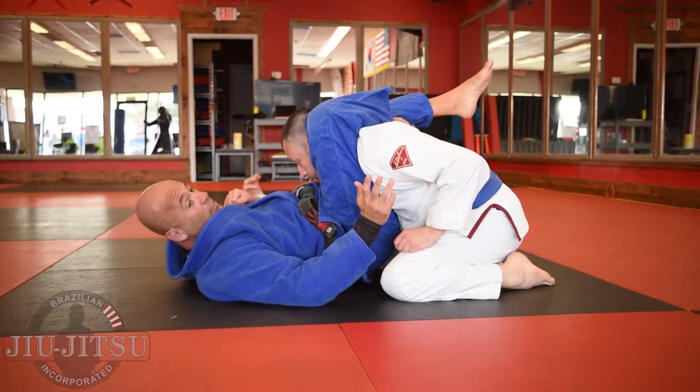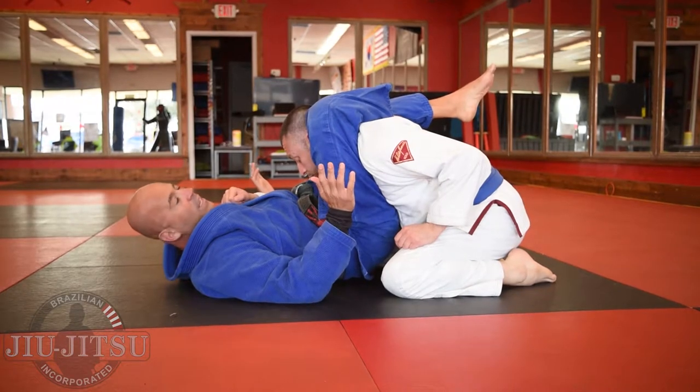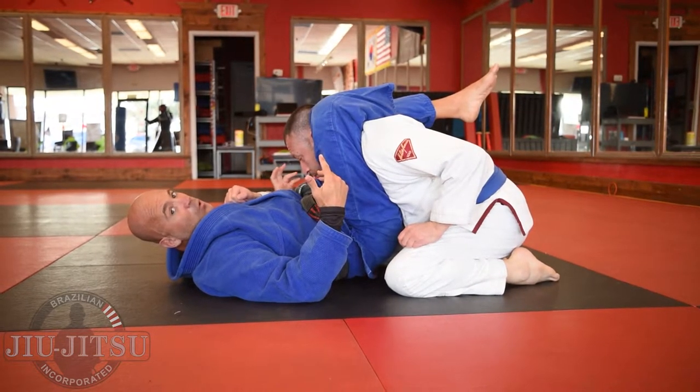So we got the triangle choke position. We've all been there before and we've all had that frustration of trying to finish and it doesn't quite work.